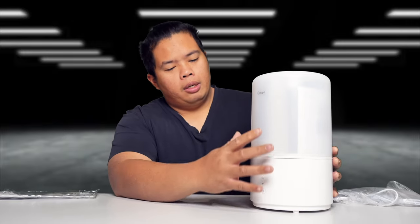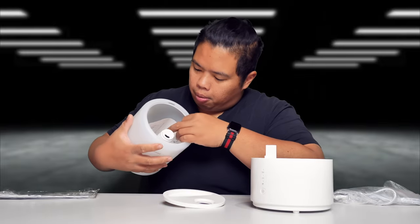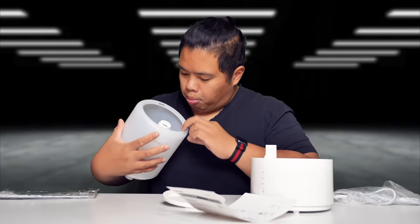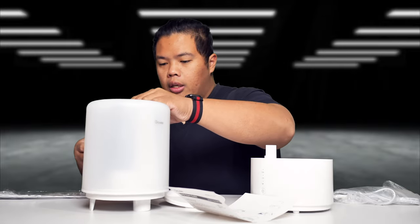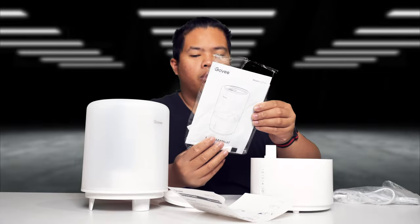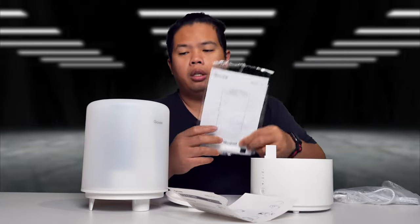Let's go ahead and show you what this thing can do. This was sent to me by Govee, and here's what you get out of the box: the humidifier unit itself, a removable top, a lid you can take off, some literature and an instruction manual. Inside, there's a user manual and a cleaning brush.